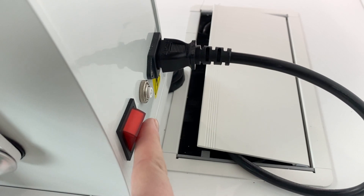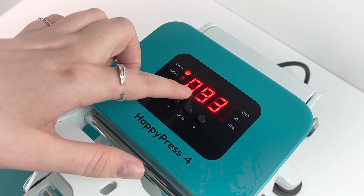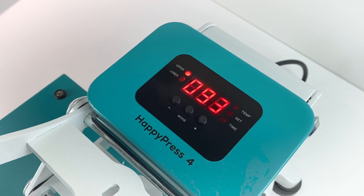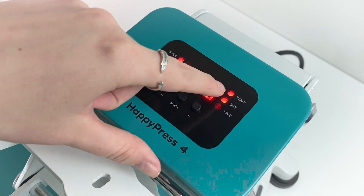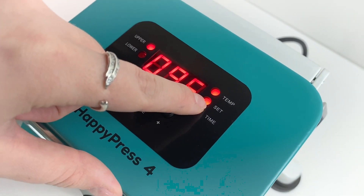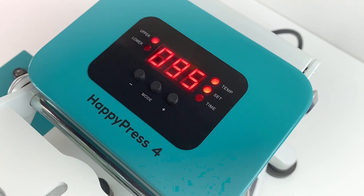The first thing we want to do is turn the press on. When you first turn your press on it will automatically be about 92 or 93 — that's fine. To reset the temperature, all you want to do is press mode and you'll notice it illuminates 'set temp', and then you just increase and decrease the temperature there.